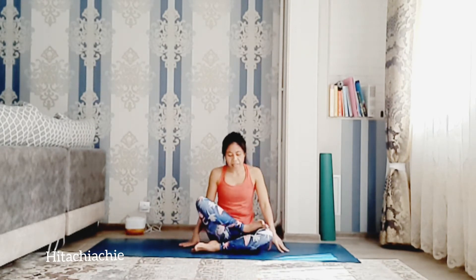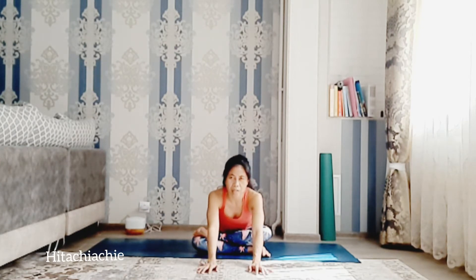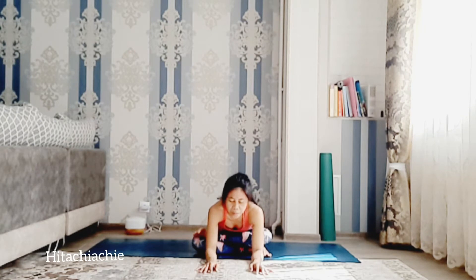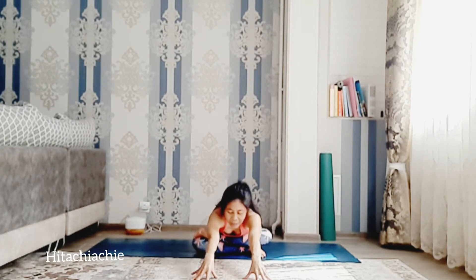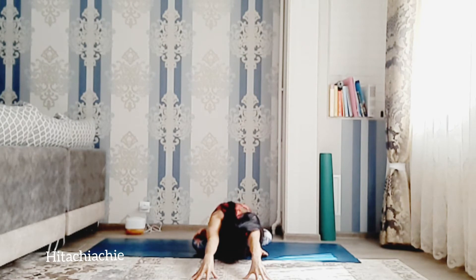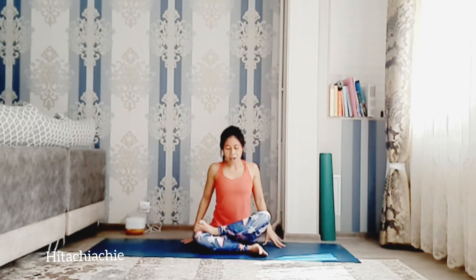Exhale and change sides. Left foot on top of right knee, left knee on top of right foot. Inhale, exhale, bend forward. Slowly move your hands forward, bend the elbows, bring the elbows to the floor. Feel the tension on the left hip. If you feel okay here, you can extend your hands forward. Inhale, lengthen your spine, exhale, head down to the floor. Keep the hips down to the mat. Inhale, come back up. Exhale, release the pose.